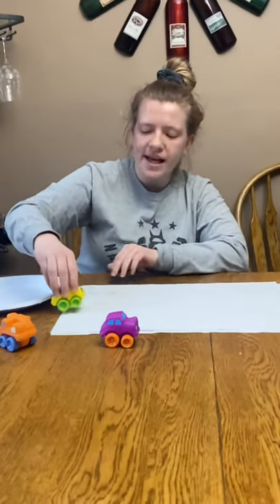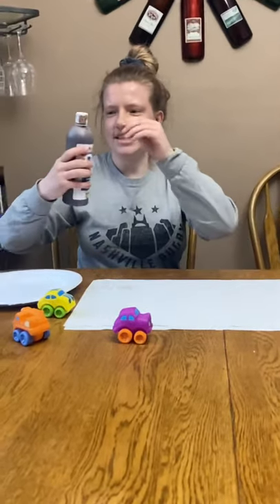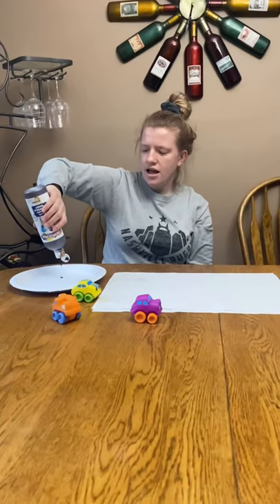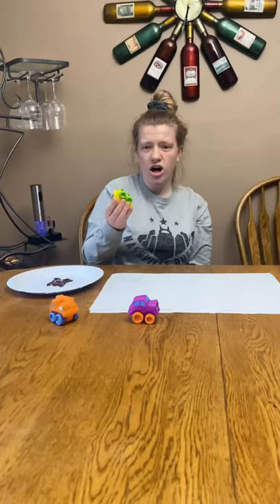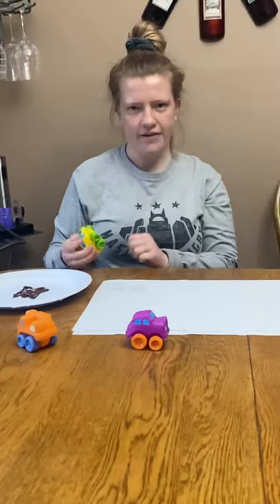Today we're going to make tire tracks on our paper. We're going to need some mud — we're going to use some brown paint for the mud today. We're going to put it on our plate, and then we're going to take our car and drive into it. Let's see you guys drive into it.